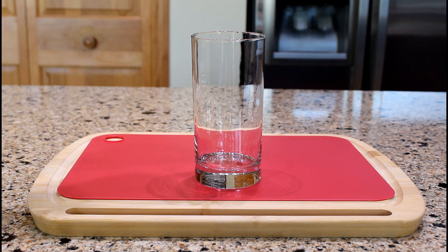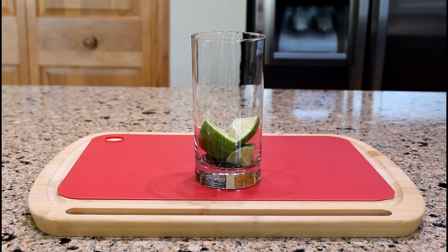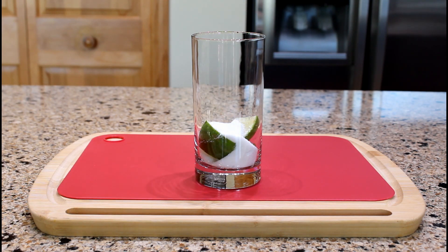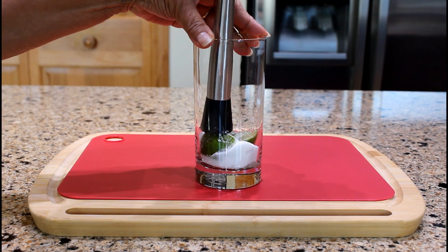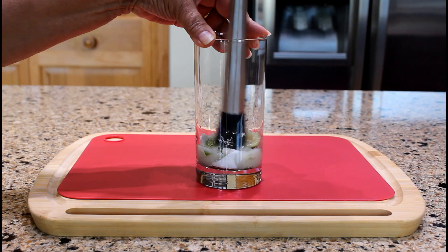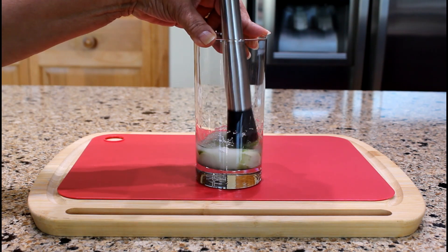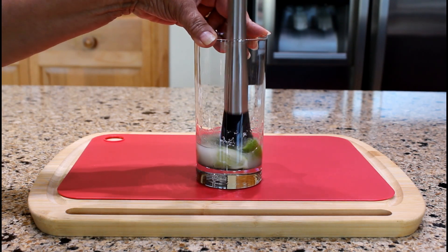In a tall glass, place six to eight mint leaves at the bottom. Add the chunks of lime and two tablespoons of white sugar or to taste. With a muddler, gently press down and twist to release the lime juice and the essential oils from the mint leaves. You don't want to tear apart the mint leaves.